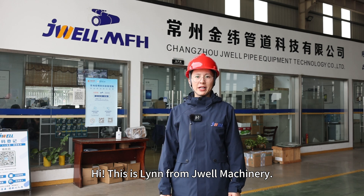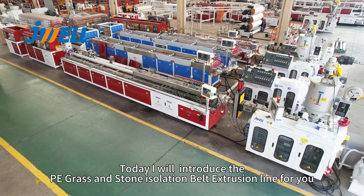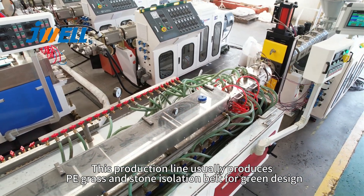Hi, this is Lin from Jewell Machinery. Today I will introduce the PE grass and stove insulation belt production line. This production line usually produces PE grass and stove insulation belt for green design.